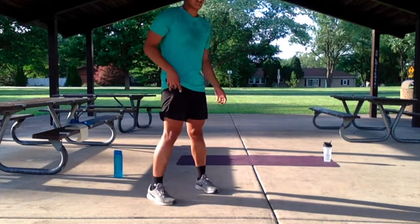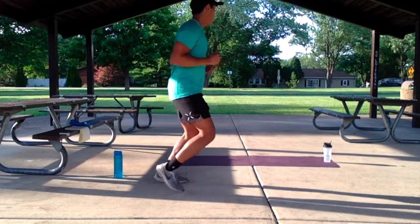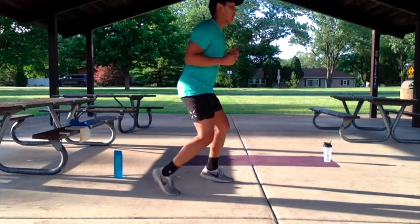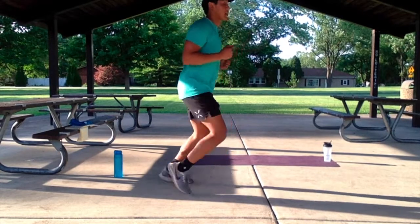For our first exercise, we have quick feet forward-backward. Both feet moving forward at the same time, or one at a time as well — like a quick forward-backward movement.